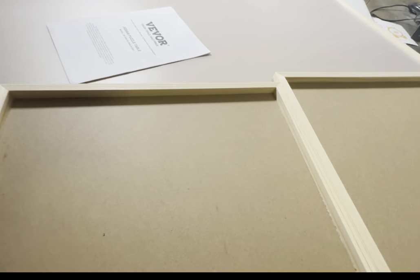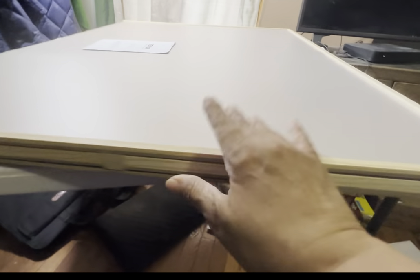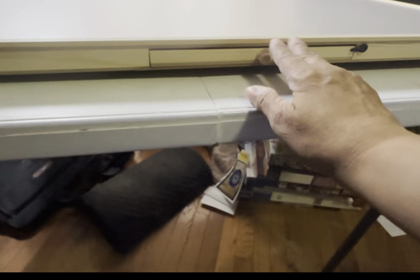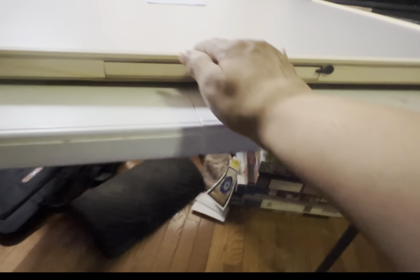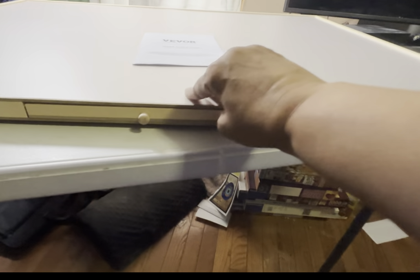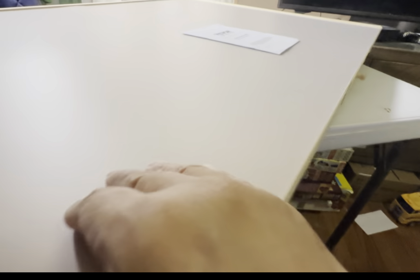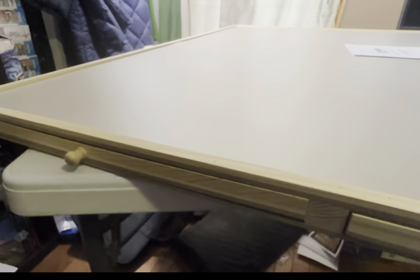I'm just going to slide it right back into place — easy peasy. So the puzzle drawers are back in place, and like I said, on either side you have the smaller drawer, and then on the edges you have the bigger drawer. Let me spin it around one more time so you can see this drawer and this drawer.